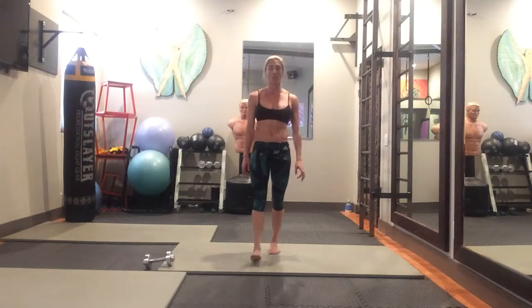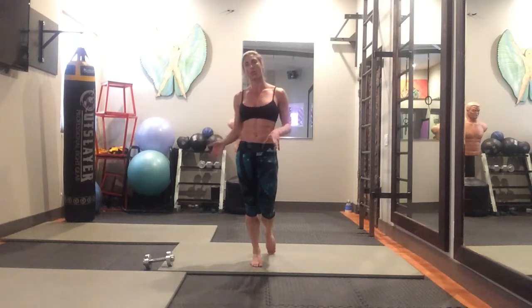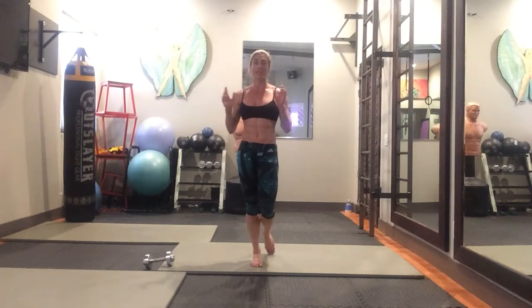Today is a full body workout that you can do with or without weight. I'll show you how to do each of the moves with the weight or without. You need to set your clock for 28 minutes. There are four different moves and they have a certain number of reps assigned to them.